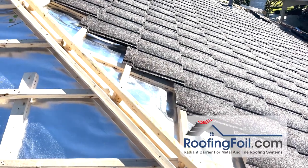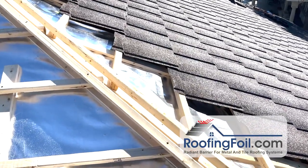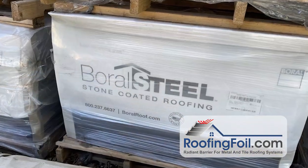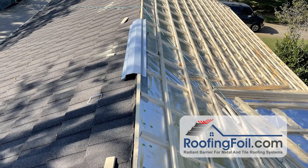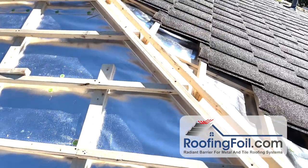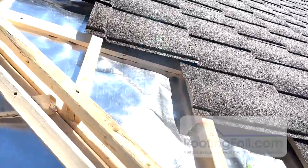Hey, this is Ed with RoofingFoil.com and I'm going to do a quick little video here showing you exactly how the roofing foil works to reflect radiant heat. This is a Boral stone coated steel roof and they're doing what's called a batten counter-batten system. They actually have wood battens running up and down the slope of the roof and then two-by-two counter battens running sideways to create a ventilated airspace.